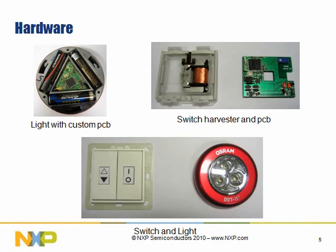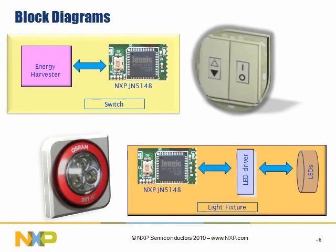Here are some pictures of what the reference design looks like in the video you'll see shortly. It is a custom-made PC board. It features the NXP JN5148 in both the light fixtures and the switch. The energy harvester — some people call it a harvesting engine — also features the device on a PC board. Looking at the block diagrams, the harvesting engine feeds the NXP JN5148 device. On the light fixture side, it has the single-chip low-power RF solution radio, LED drivers, LEDs, and so forth.